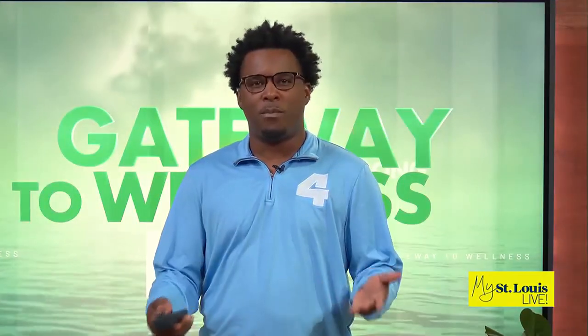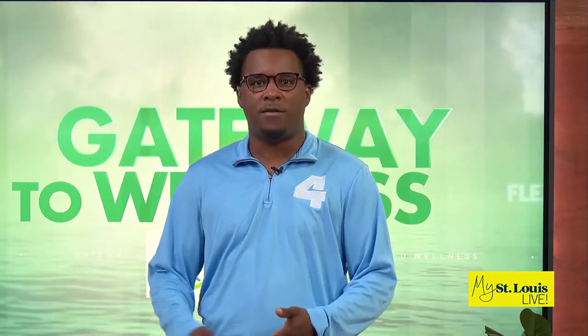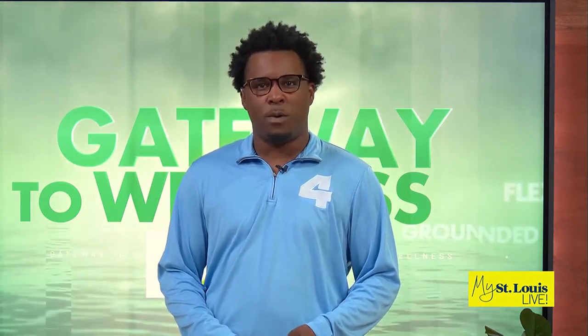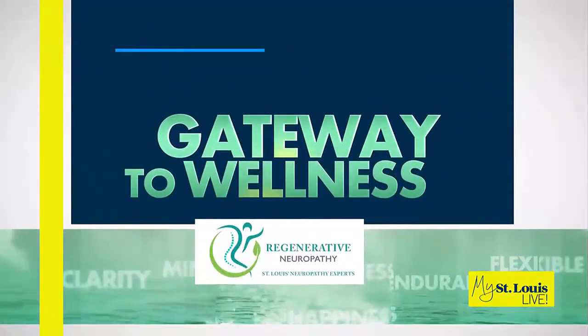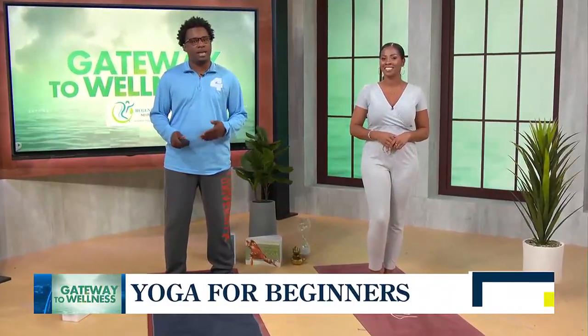Maybe taking a yoga class is on your bucket list, or maybe you've just been wanting to get into the practice but don't know where to start. That's where we turn to our in-house certified yoga instructor Taylor Holt, who is here to share some tips on how to get started in today's gateway to wellness.